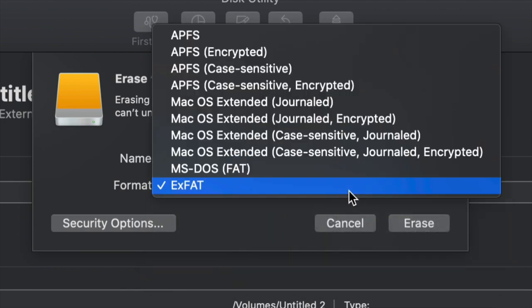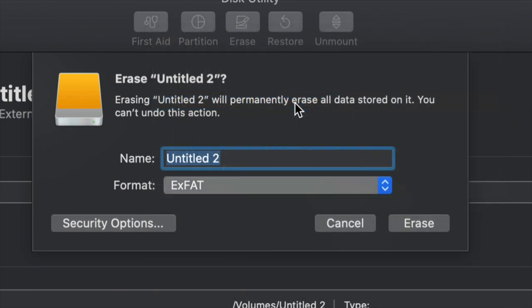We could leave it as exFAT and Time Machine will work with exFAT, however Journaled is better when it comes to backing up and not getting any errors down the road. So you would just click on Erase and then set up Time Machine, which I'm going to show you in a second.